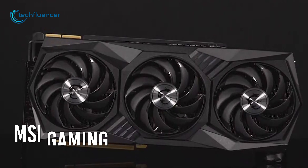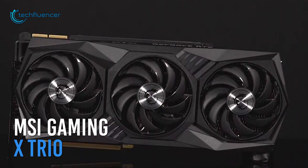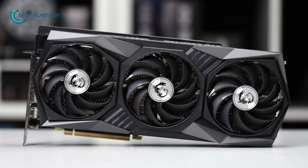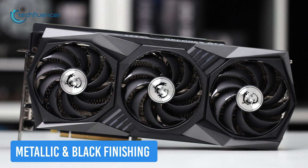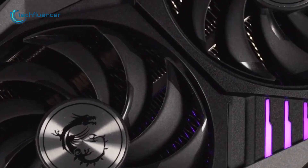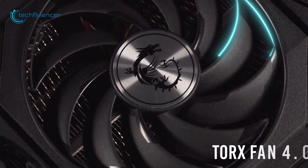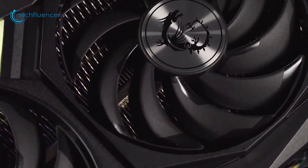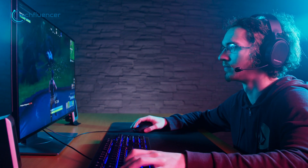At number 3, we have the Gaming X Trio by MSI. A premium and performance series card from MSI that delivers what it promises. Design-wise, the card is completely burnished with metallic and black finishing and features an aluminum shroud around the fans. It features a semi-sized Torx Fan 4.0 design that effectively maintains the airflow to keep the GPU cool even on intensive gaming usages.